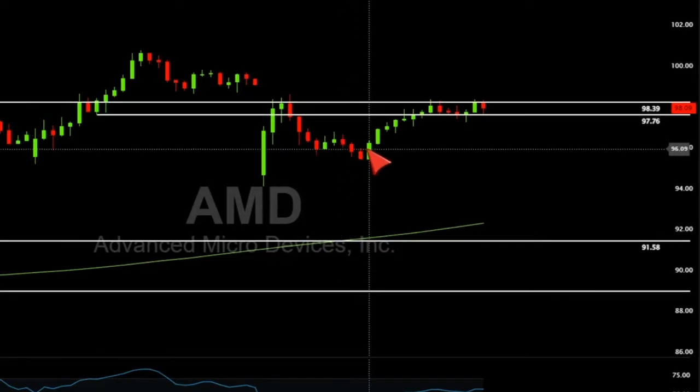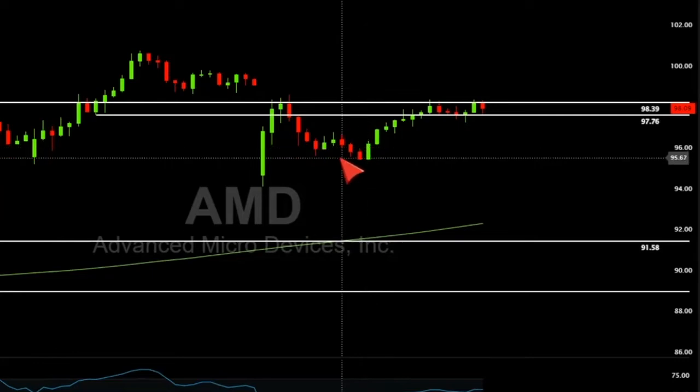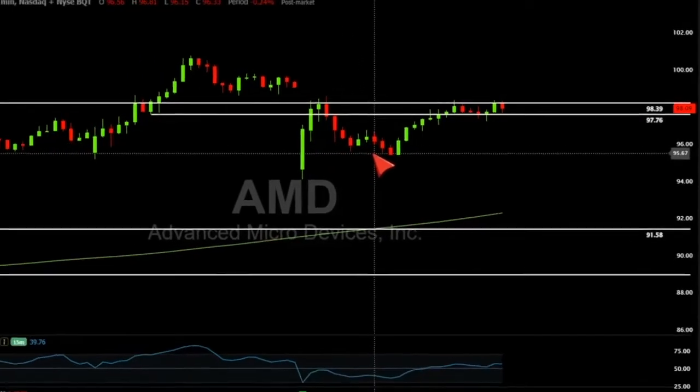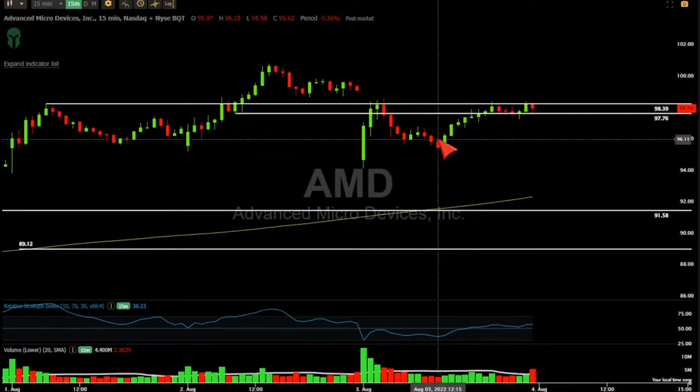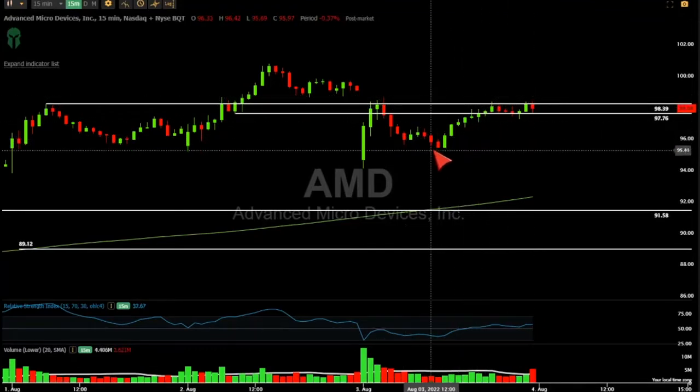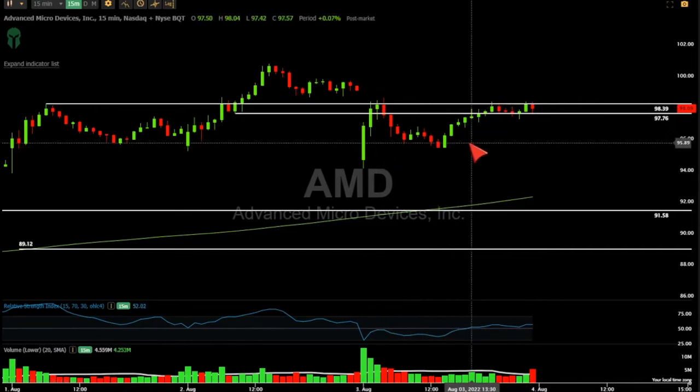You can see right here: one, two, three — here's your hook. So my point was, there's a pretty good scalp trade here if you want to put it on. We simply put the trade on, and then you could do whatever you want with it. You could have stayed in it, but the goal was to scalp it and just use this as a low.